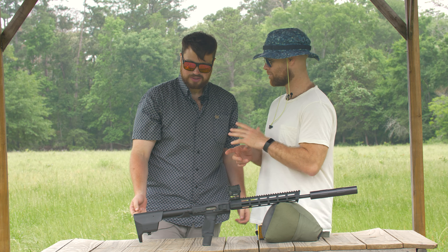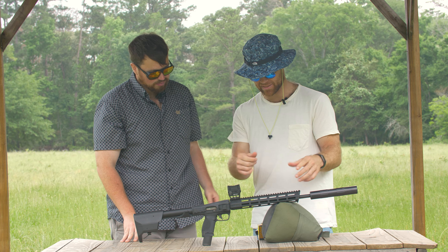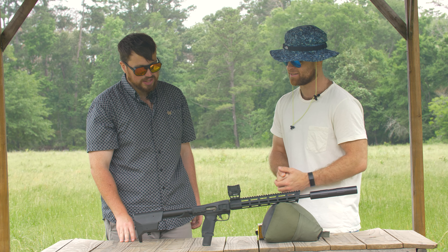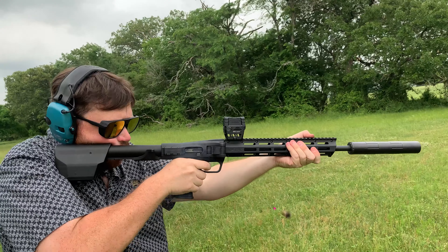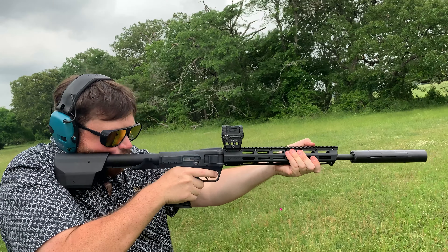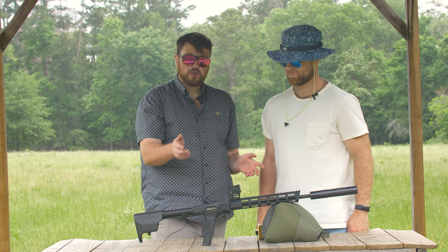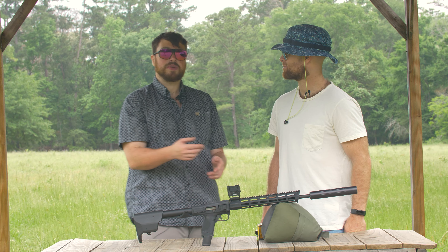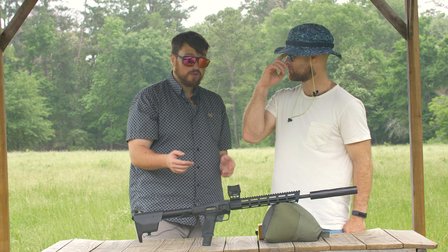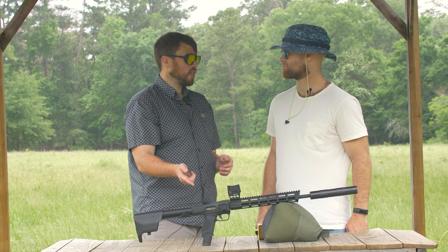One of the things I really liked about this is it has an integrated recoil buffer system. So it's not nailing your shoulder — it has a huge amount of reduced felt recoil compared to other PCCs I've shot before. If you're familiar with Smith & Wesson, they also have their M&P line of pistols, like the M&P 2.0. If you have that gun or you're into those types of guns, you would love this pistol caliber carbine.